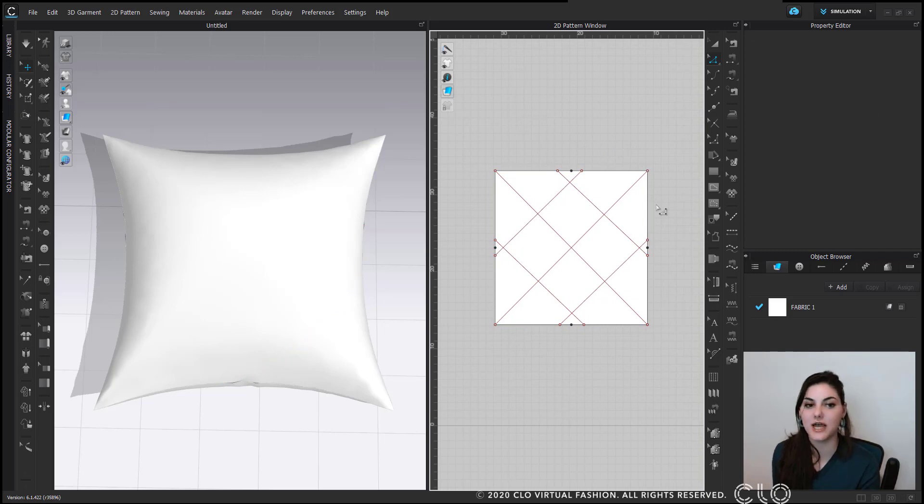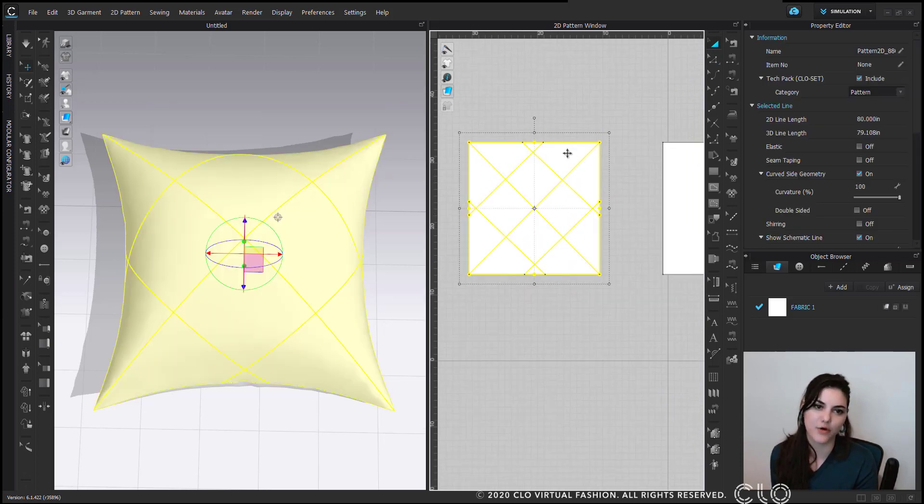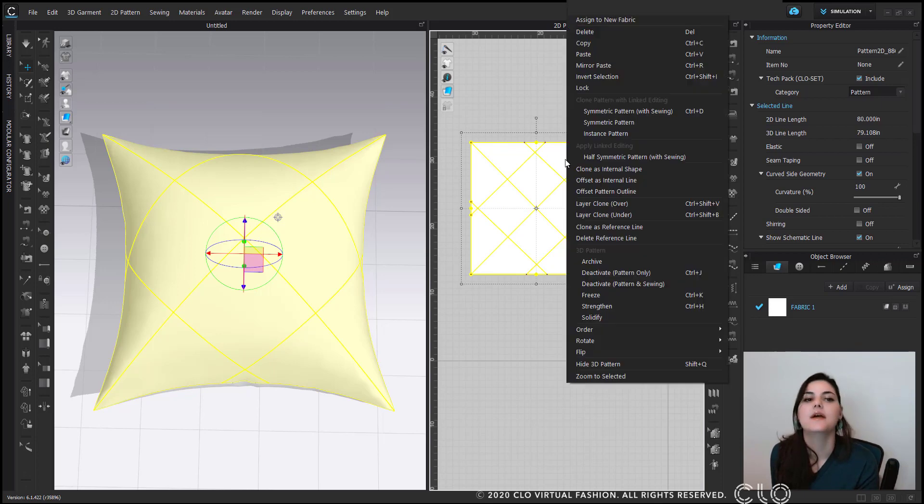Now we've got our internal lines. It's looking great — we've got our diamonds. And now what I'm going to do is right-click and choose layer clone under.